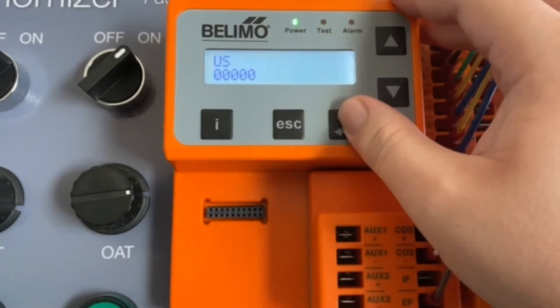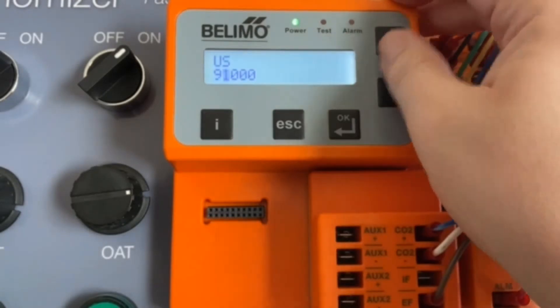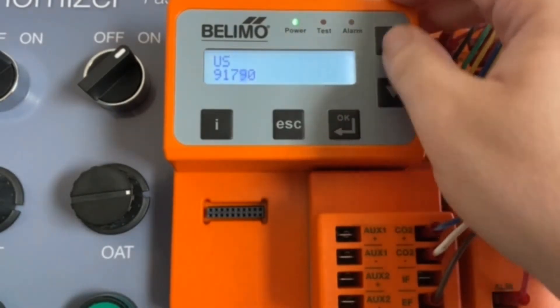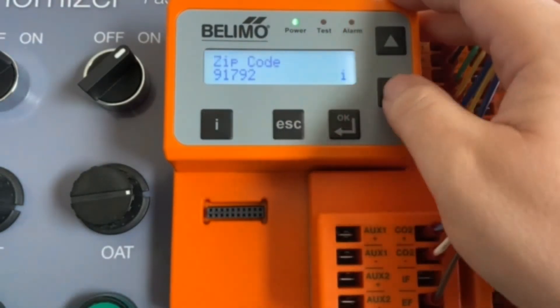Zip Code — first thing is first. My zip code is 91792. Set that, once it's set, go ahead and press Esc to go back.